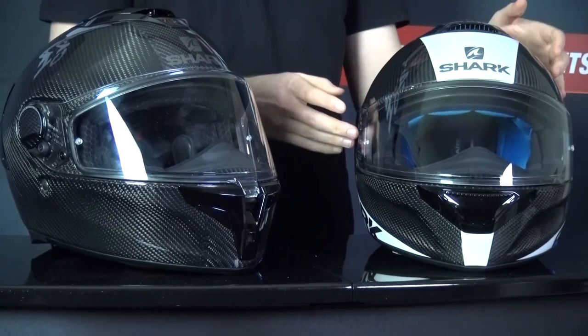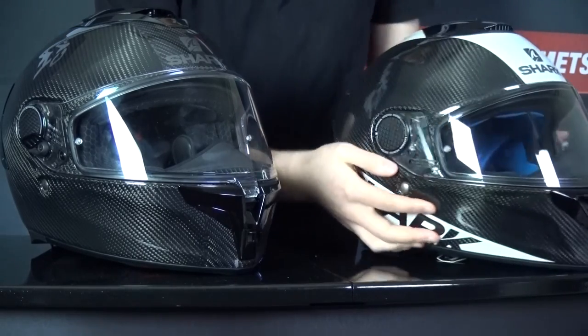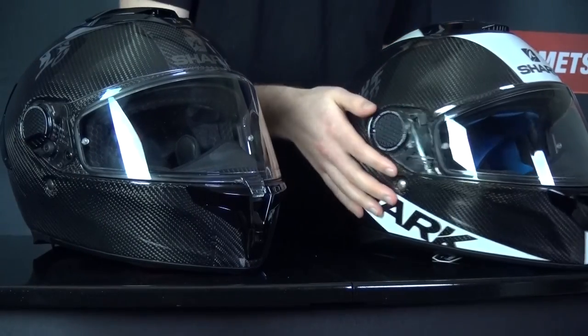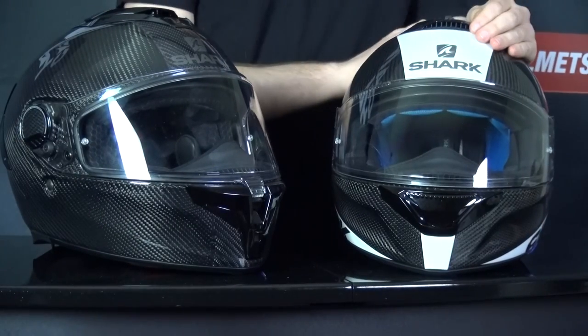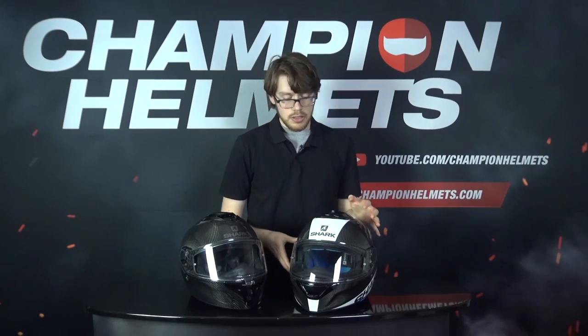For the visor, you've got a pinlock-prepared visor that's also included in the box. Though the visors look similar, they're not interchangeable because the Spartan Carbon doesn't have the locking mechanism the GT Carbon does. This helmet also has an integrated sun visor operated by the same slider on top of the helmet. The liner is removable, washable, and antibacterial, though it doesn't feature emergency quick release pads, but it should still fit glasses quite well.